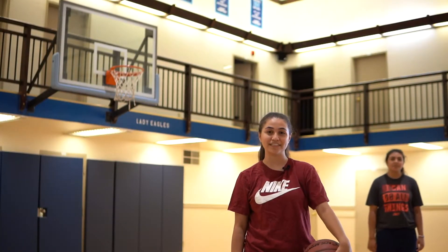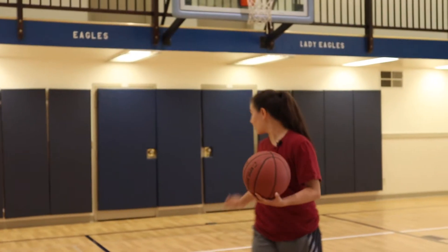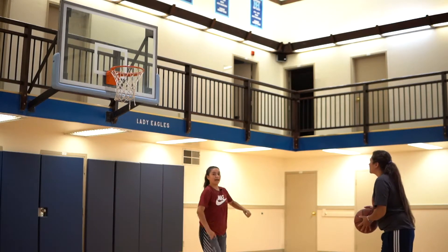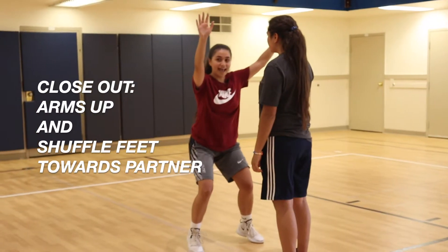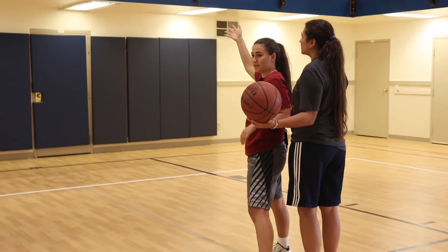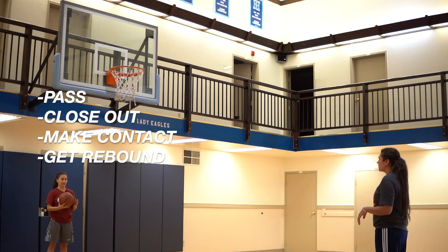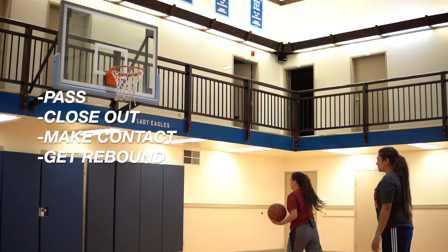Alright, so this next drill we're going to be focusing on closing out and boxing out. You're going to need a partner again. You're going to start at the baseline, kind of in the middle where the free throw line is. You're going to be aligned with your partner, pass them the ball, and right as you pass it, you run towards them and close out. When you close out, shuffle your feet as you approach them. Once they shoot the ball, you're going to put an arm on them, make contact, and box out so that they can't get the ball and you're getting the rebound. We're going to do five of these — I'll do a slow motion first, then we'll do it fast. Pass, close out, make contact, get the rebound.